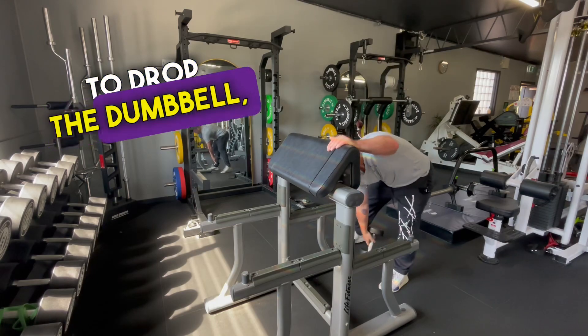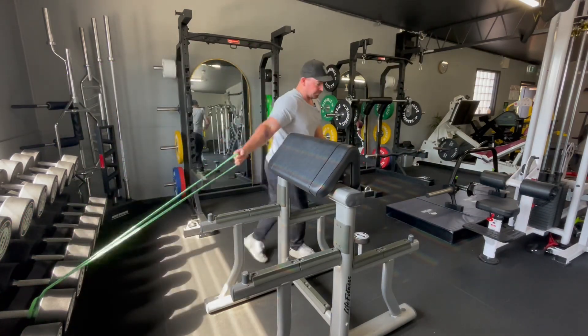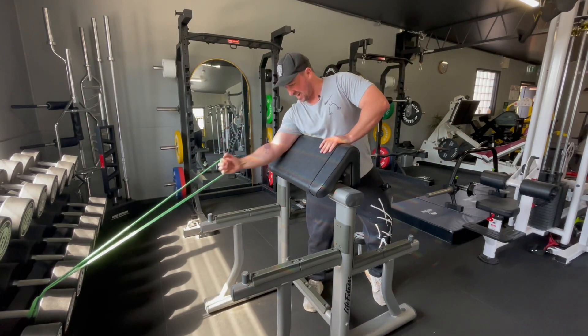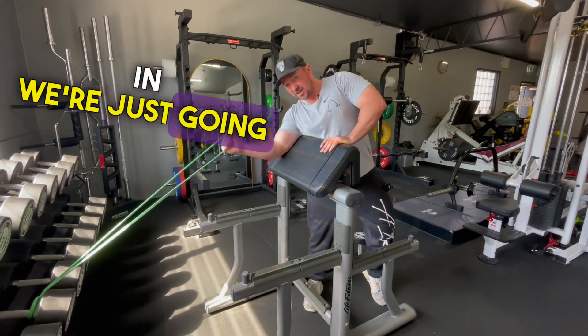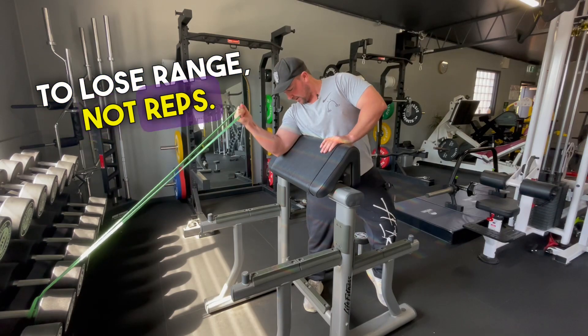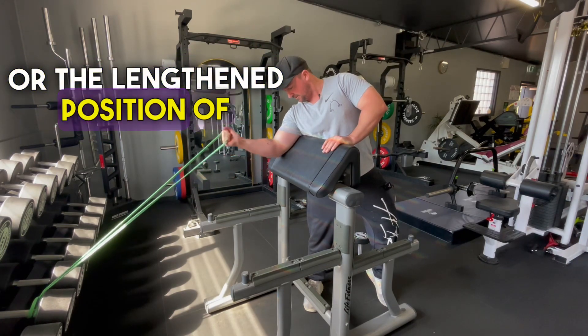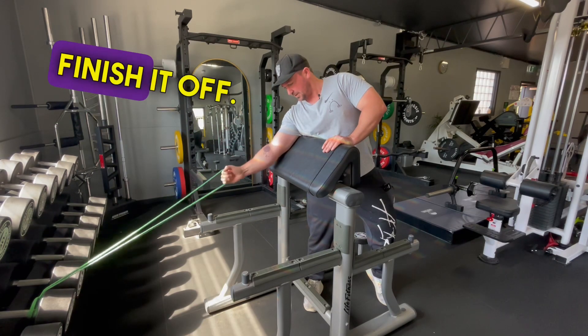Then drop the dumbbell, grab that band on its own, and force out the last six to eight reps. As fatigue sets in, we're just going to lose range — not reps. So we'll probably finish in the stretch or lengthened position of the bicep and really just finish it off.